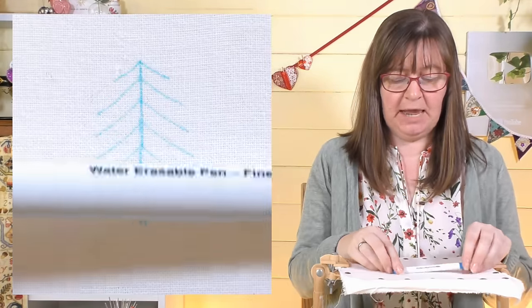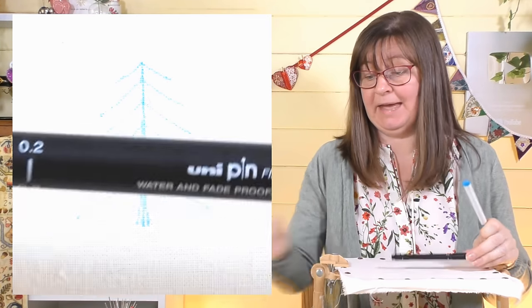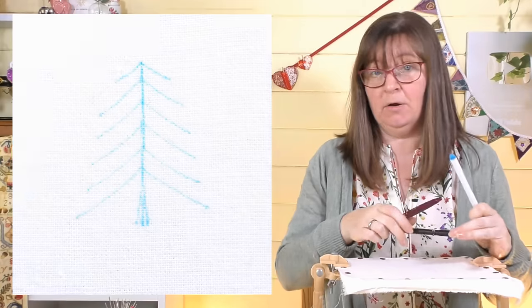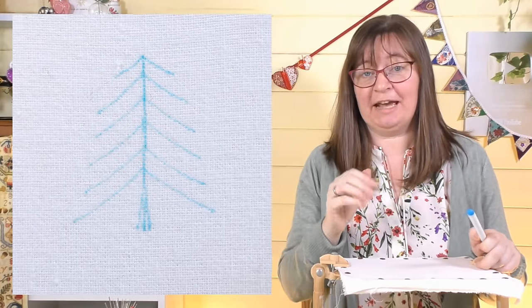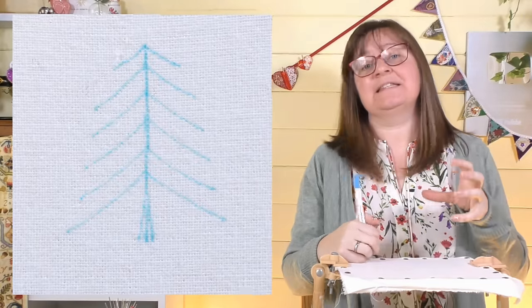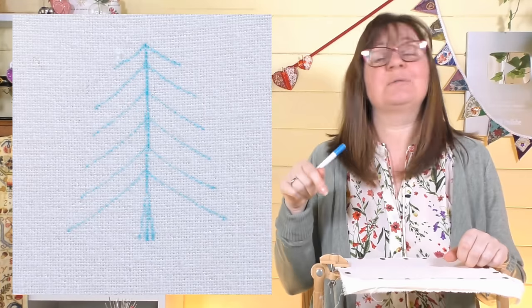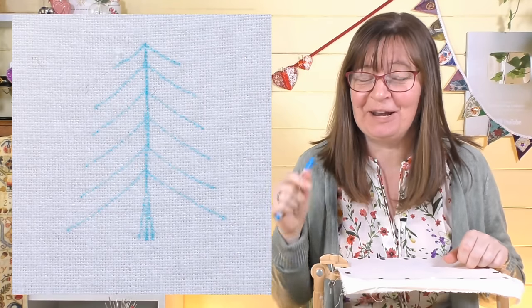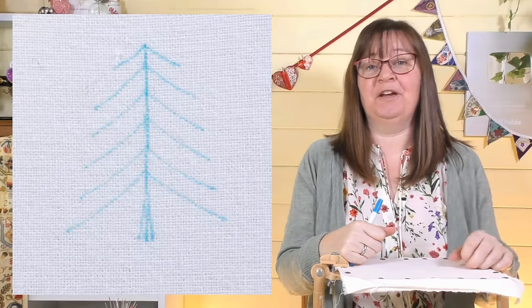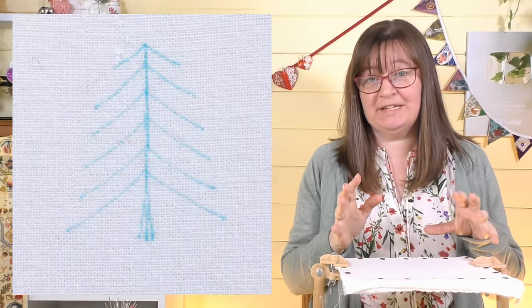I'm grouping trees into different kinds — we're looking at a fir tree or pine tree. I've drawn this onto my fabric using a water erasable pen. You could use a fine liner permanent pen or a friction pen — there are lots of different ways. I'll link that video in the corner. All of these designs are on a free PDF; the link is in the description below this video.